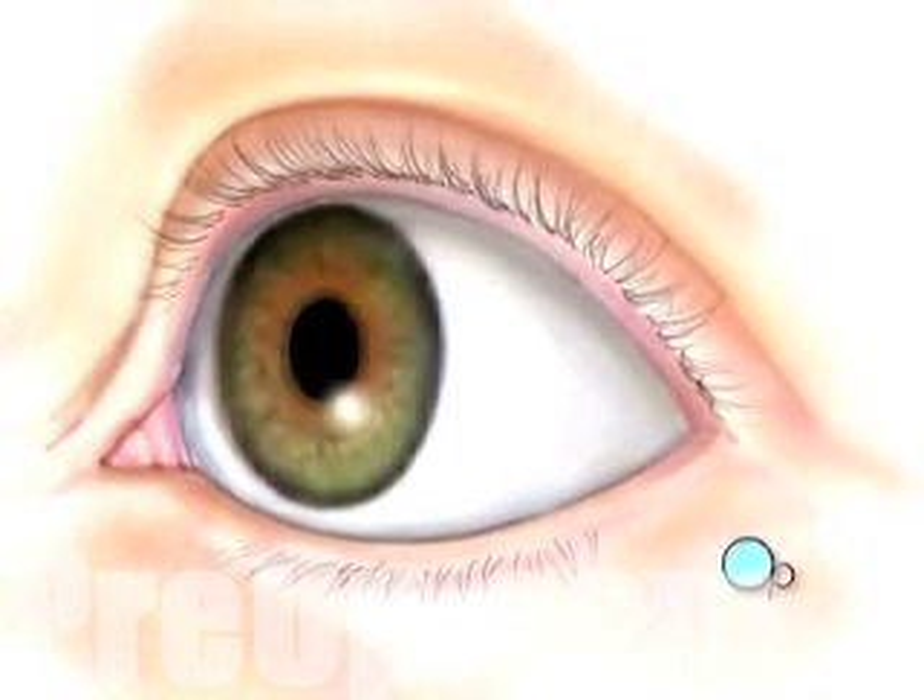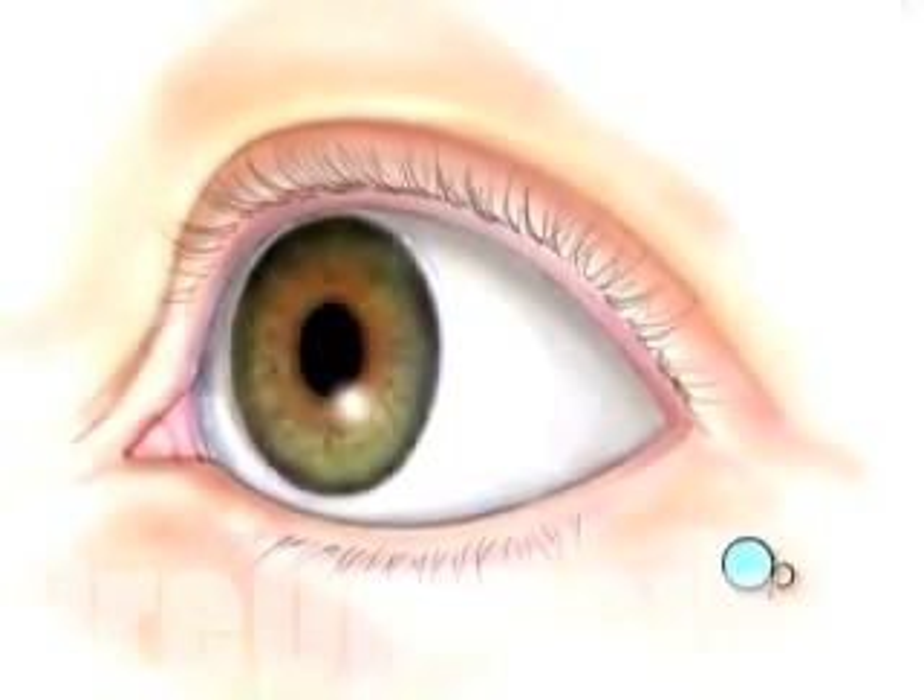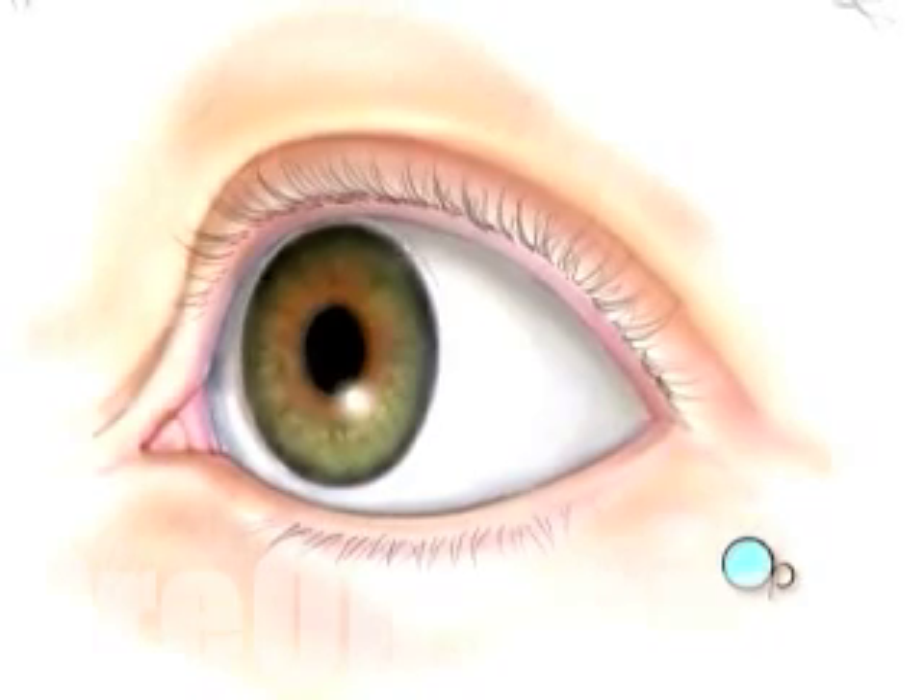Following surgery, you will be given protective contact lenses to wear for a few days while the outer layer of cells grows back.